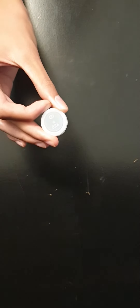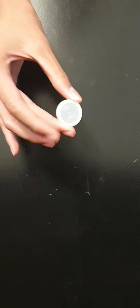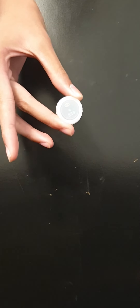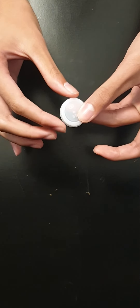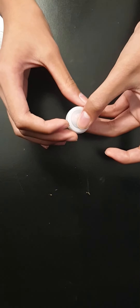Now what you want to do is just flick this finger up to shoot the bottle cap. When you do this, you will release these two fingers so that the bottle cap will fly and spin at the same time.